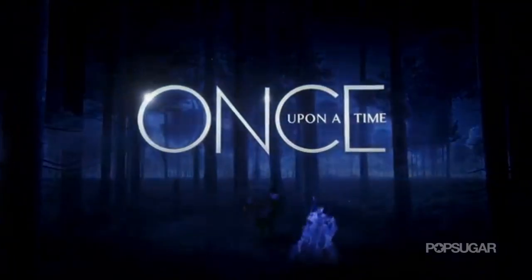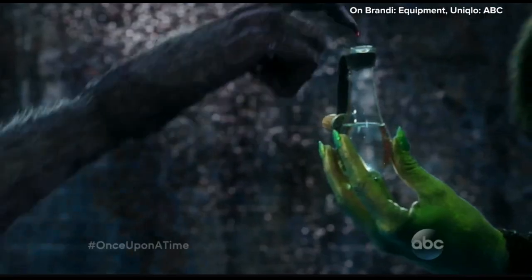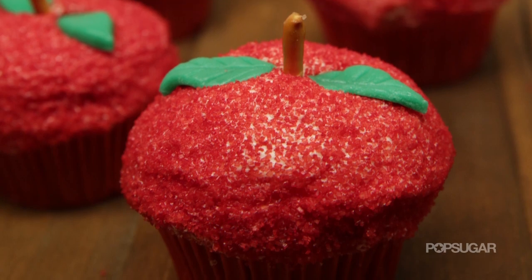The return of season 3's Once Upon a Time marks a new chapter in this enchanting fairytale drama on ABC. We're going to make some magical apple cupcakes that would make Regina proud.